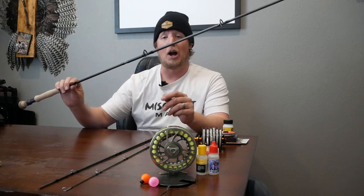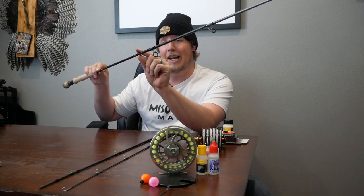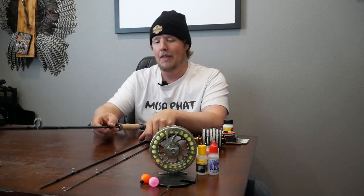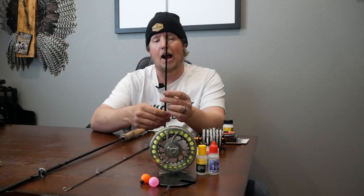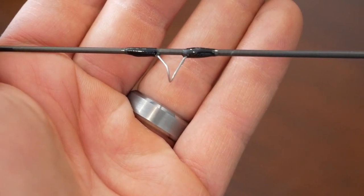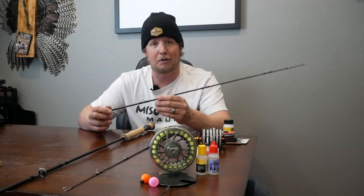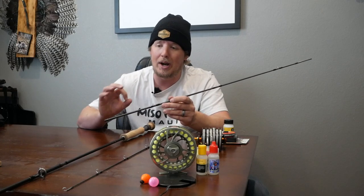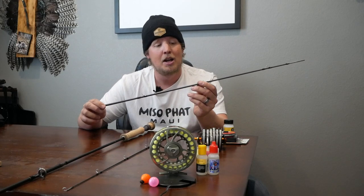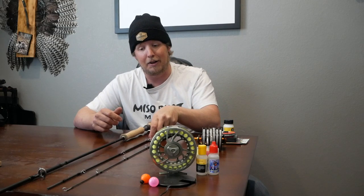You'll notice on these rods the last two guides look very traditional — your standard circle guides. And then up at the top of the rod you have more of these looped guides. The looped guides allow the fly line to easily glide through versus what you might find with the standard circle guide. Especially at the tip of the rod, they're definitely enough to make a difference and help the line slide a little bit easier in your cast.